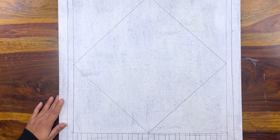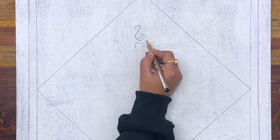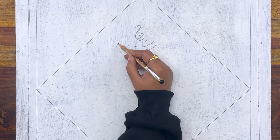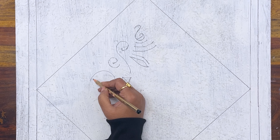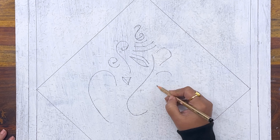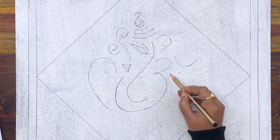Now comes the most important step: to make the Ganesha sketch in the center of the square. If you want, you can make another type of sketch that is easier for you. But what I am making is also very simple and easy — you can make this same Ganesha as well. Our sketch is almost ready and it is looking so divine.